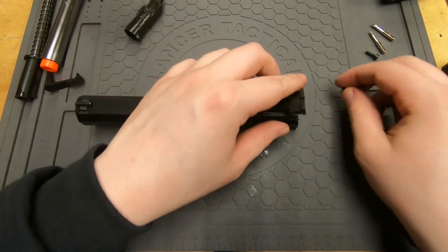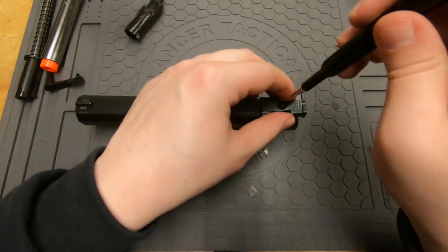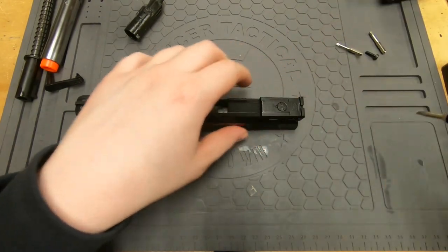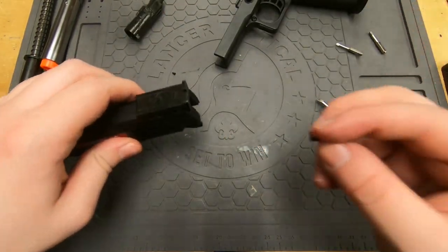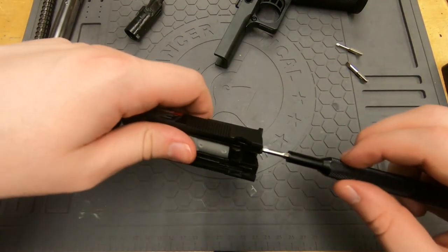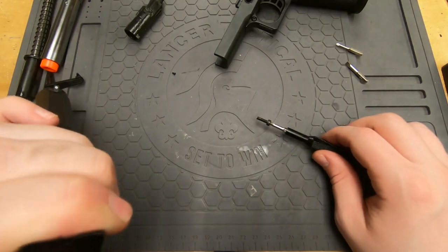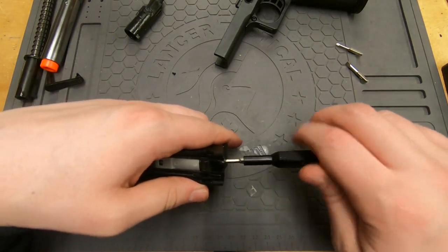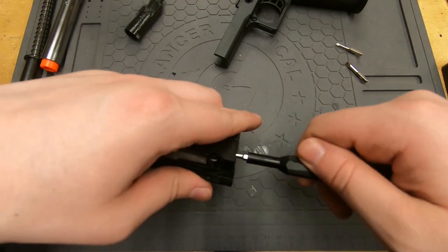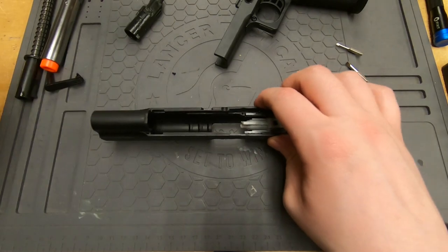The spring goes in like this. Then screw it back down. The rear screw goes in the back just like so. Once all the screws are in place, double check to make sure it's working — and it is, so that's nice.